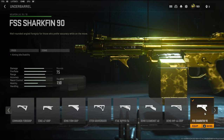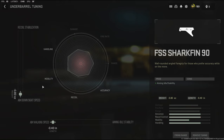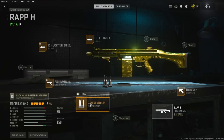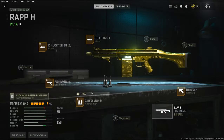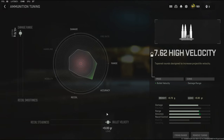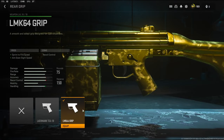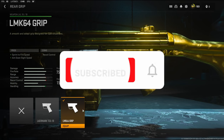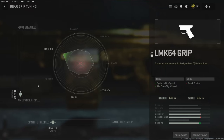For the underbarrel I'm going to be using the FSS Shark Fin 90, which adds aiming idle stability. For the tuning I'm going with aim down sight speed and aim walking speed. On the ammunition I'm using the 7.62 high velocity, which adds bullet velocity — the cons are damage range — but the cool thing about this ammo is you can add damage range and bullet velocity in the tuning, which is huge. For the rear grip I'm going to be using the LMK64 grip.